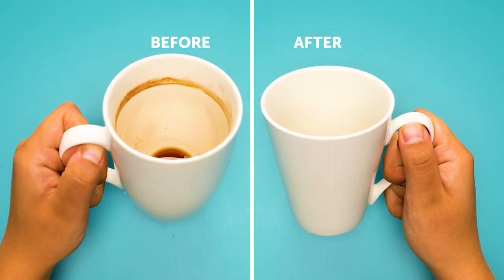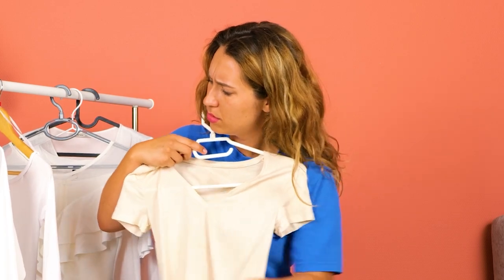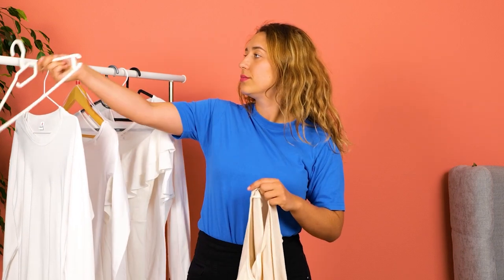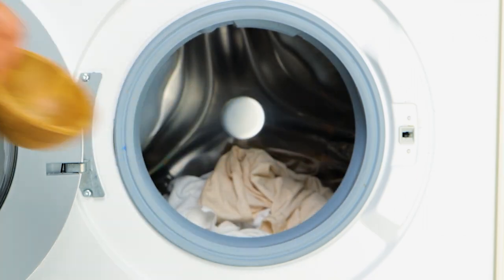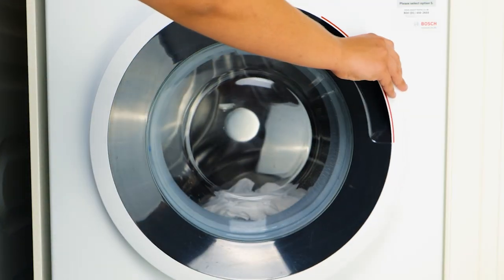Just look at the difference. Over time, white clothes lose their whiteness. Eggshells will brighten up those faded whites.